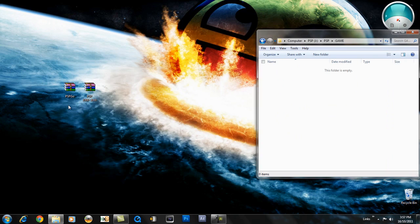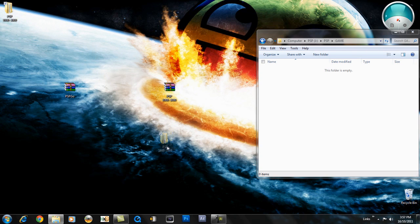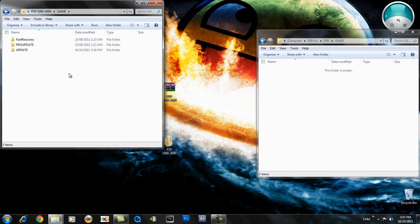Now I'll show you what to do. There will be two links in the description, one for PSP Go and one for PSP 1000 models, 2000 models and 3000 models. So I have a PSP Slim 2000. So you want to extract this and open up the folder and go to Game. Now I'm going to explain briefly what the folders are. So 'update' is the official firmware which is 6.60. So if you don't have the official firmware of 6.60, you will need this.